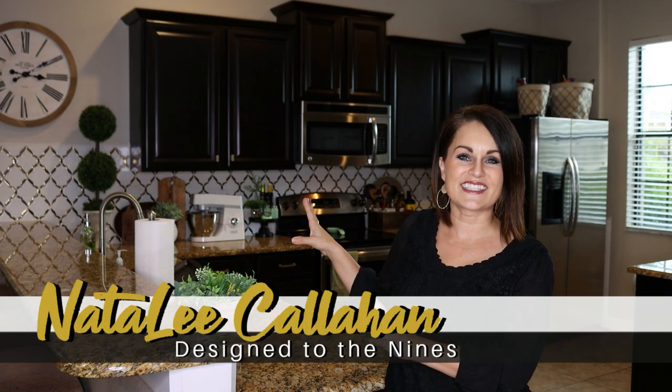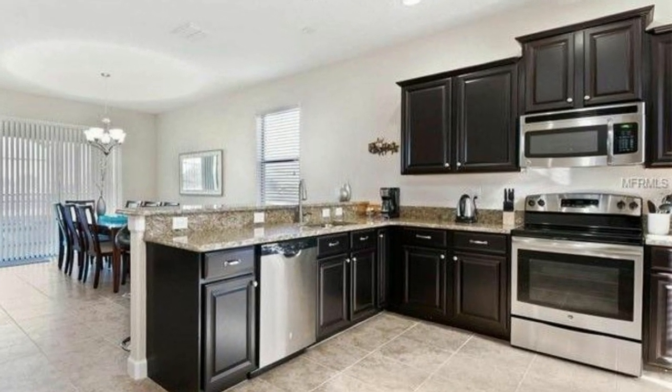I want to address right up front that while I do classify this kitchen as a small kitchen, having worked in the design industry, I know it's not the smallest kitchen on the planet, but it is still on the smaller side. We really lack storage in our entire house because it was built as a vacation rental. Storage is not needed when you're traveling, but since this is our primary residence, we kind of struggle with some storage issues.